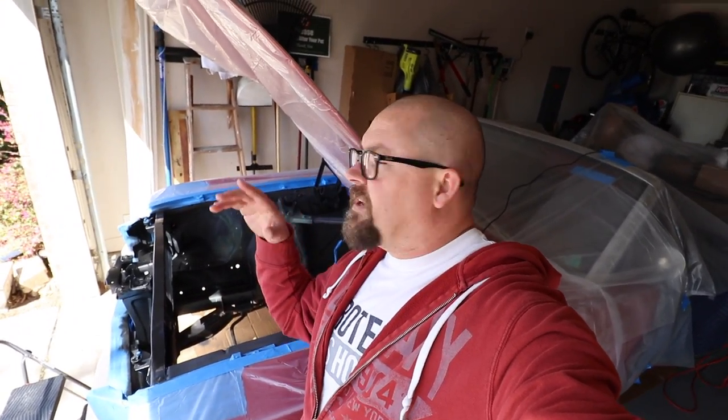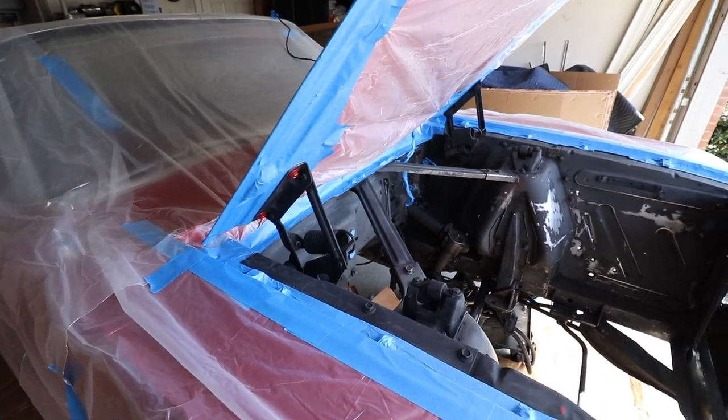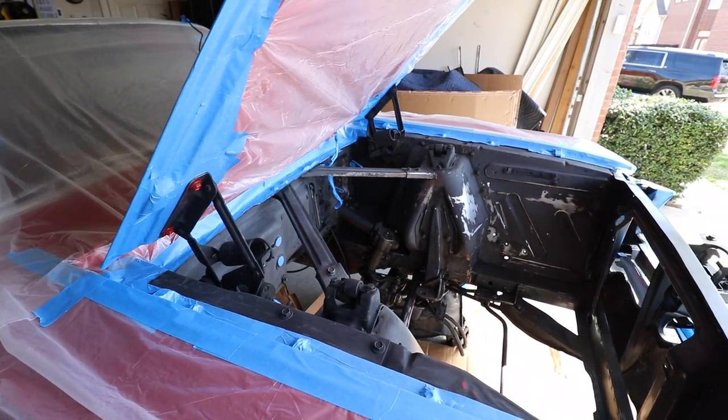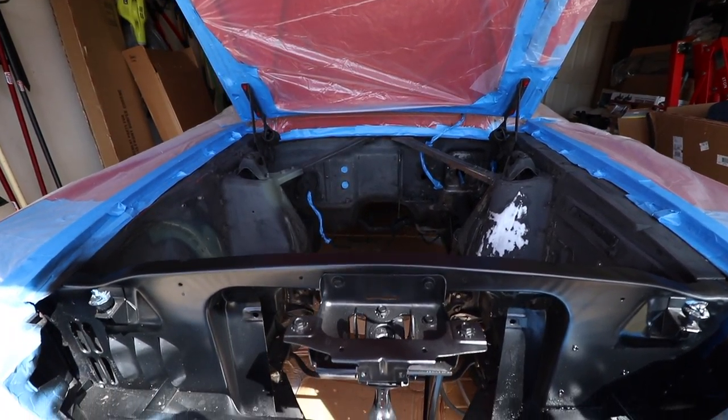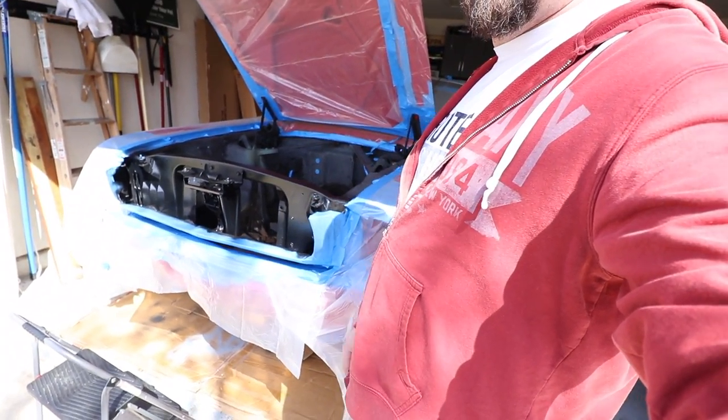Hey guys, Brian B&T Garage here. We're with the 64 and a half today and we're gonna get some paint done. As you can see, it's all taped off and ready to go. All the brake lines are out, the fuel lines are out, and it's ready for a coat of primer and then hopefully paint — the same color as this core support here, which is a nice satin black.